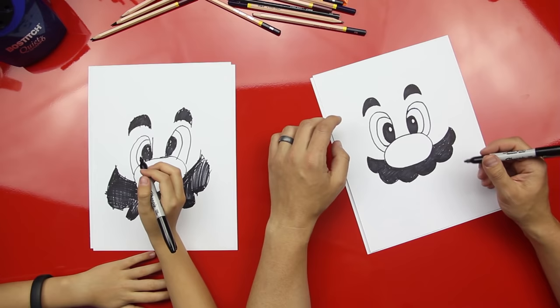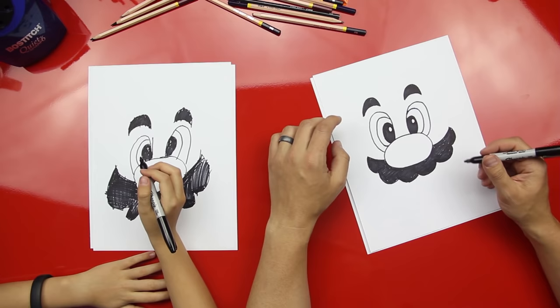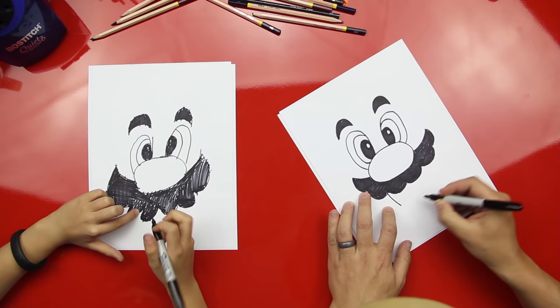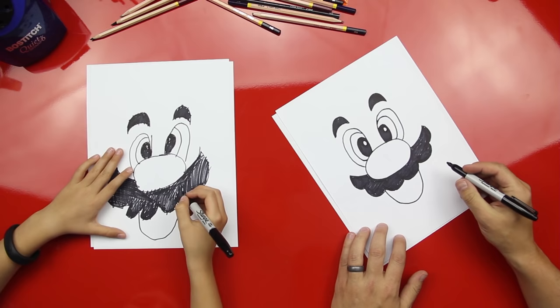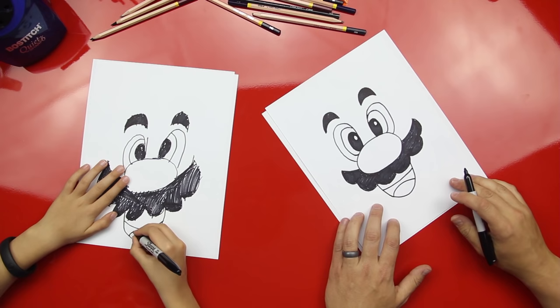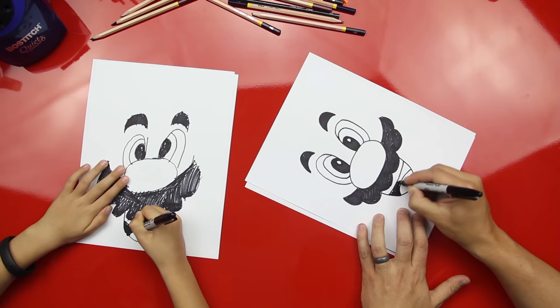Okay, you ready for the next part? Let's draw his mouth. We're just gonna draw a U, and the U is gonna be about the same width as his nose — it comes down and then back up. Good job! Then we're gonna draw another curved line for his teeth, and then an upside-down U in there. Let's color this in.